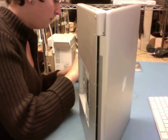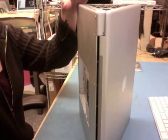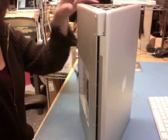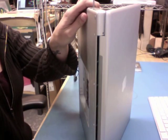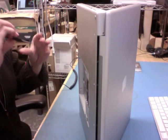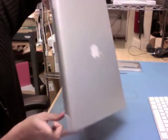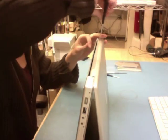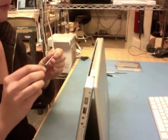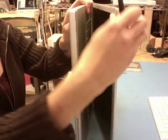We like to not injure the machines while we're repairing them. I'm going to go ahead and put in the side screws here, then the rear screws, and the side screws on the left side.